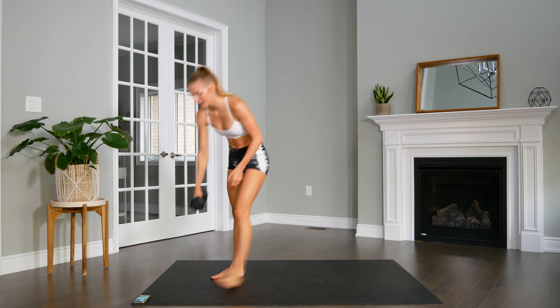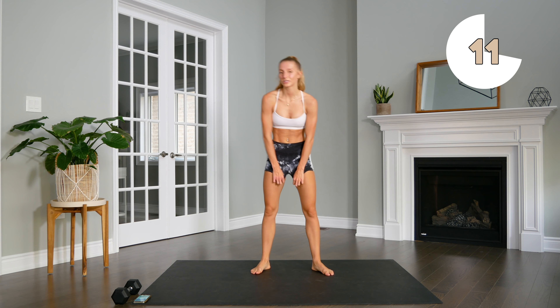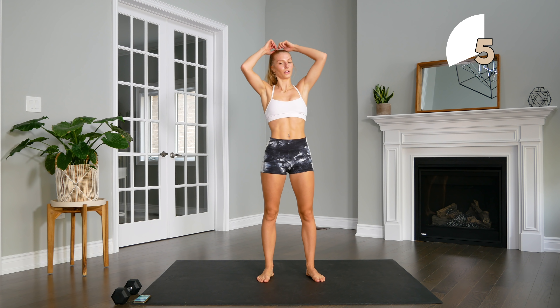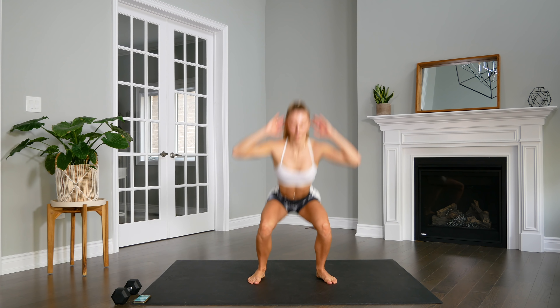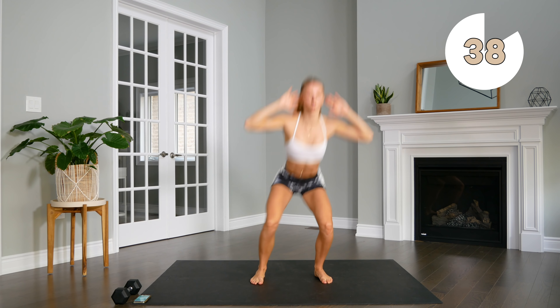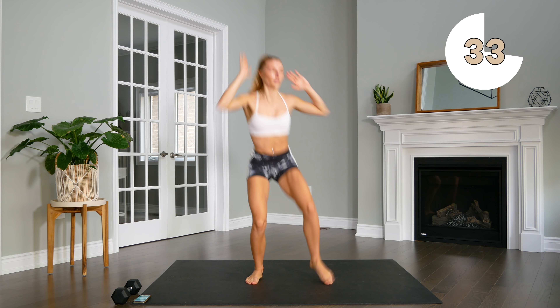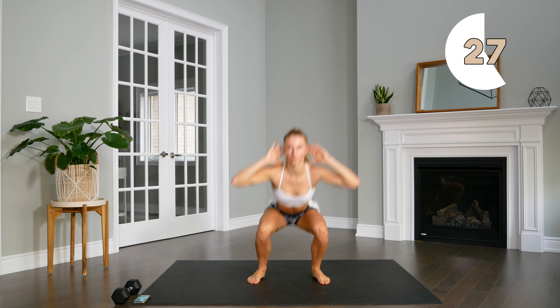Set that dumbbell aside. Next up, going into our squats with the toe touches — reaching as far as you can for that opposite foot. Here we go, let's do it.